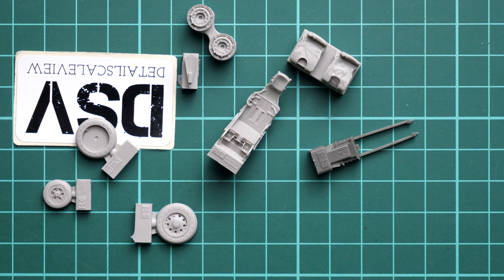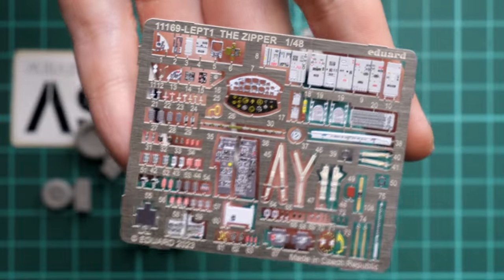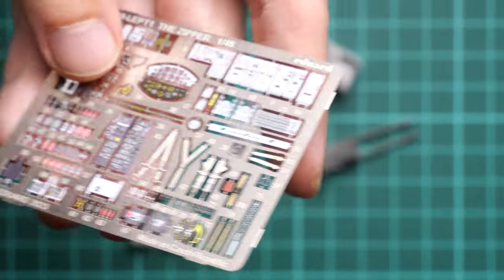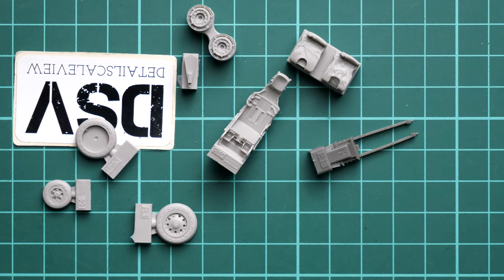We get two photo-etch frets. One is pre-painted and contains parts for the cockpit — they look really great. There is also glazing over the dials, which adds a nice touch to the cockpit's appearance.